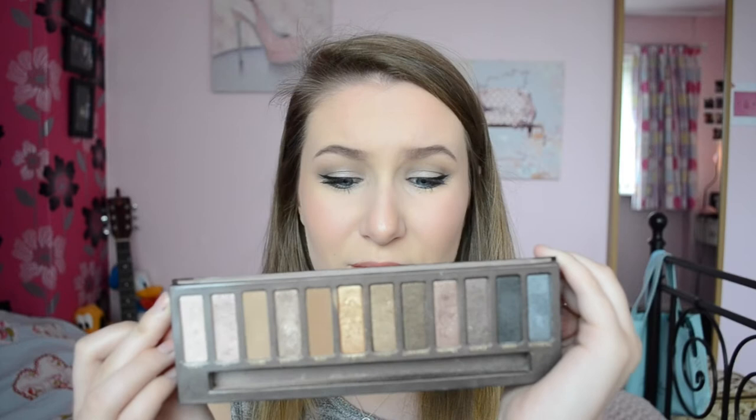Hello! Today I'm doing a makeup look requested by someone on Instagram, so thank you for that. This video is using just my Naked palette, which looks like this if you've not seen it — which you probably have, like a million times.